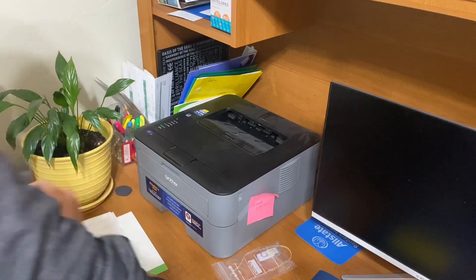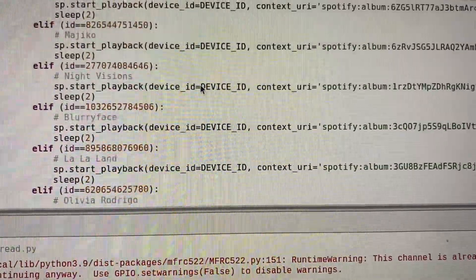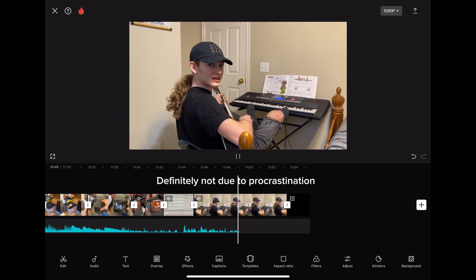After getting all that done, I started making all the albums and adding the code for the jukebox to work. That took me several days. And finally, there's me editing this video, which took me about three months.